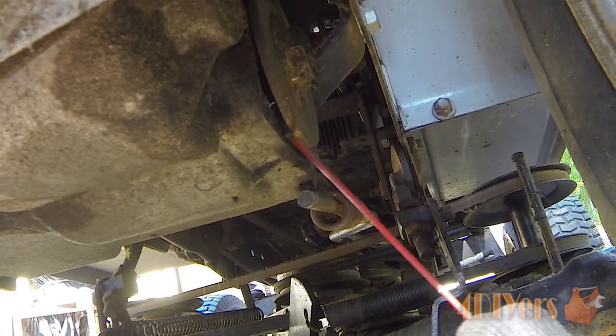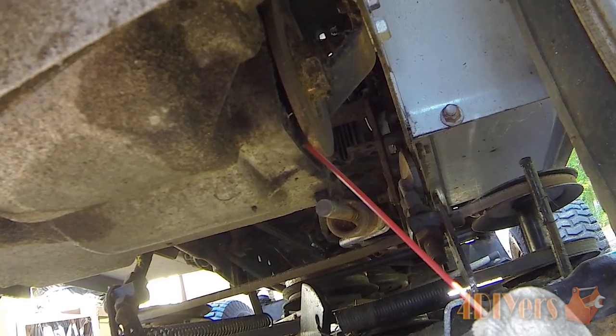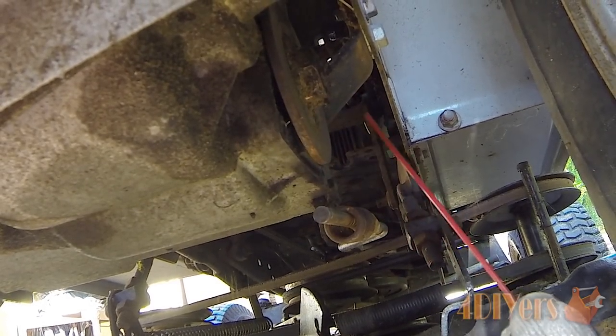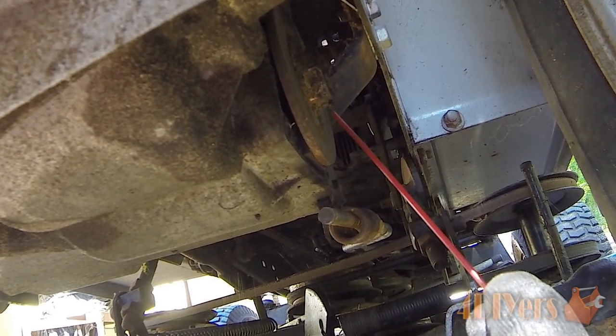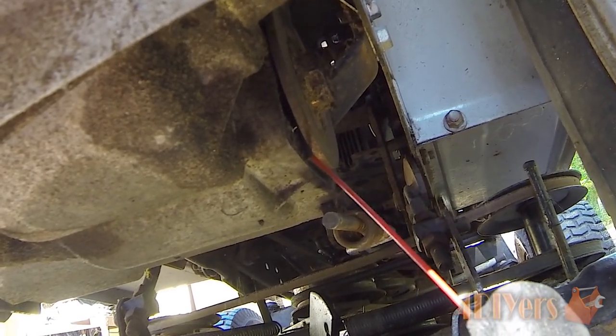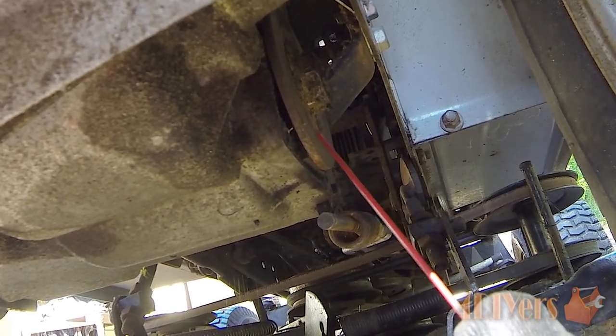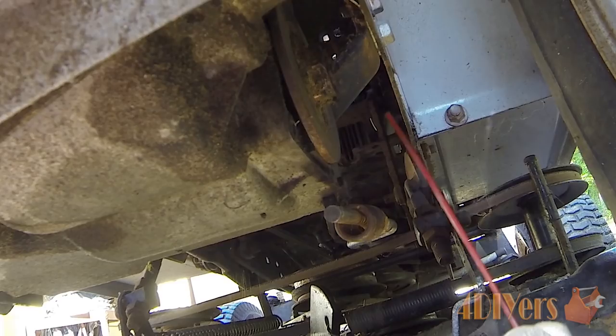There is a brake pad on the opposite side and in order to get that you do have to remove the nut on the outside. It looks like it has quite a bit of material there so I don't find it necessary to take this apart any further. Once you remove that nut the rotor comes out of place and you can replace the pad — it's the same principle, it just sits into place.